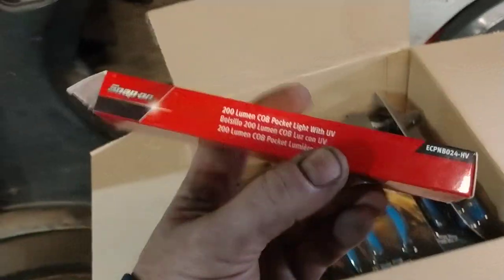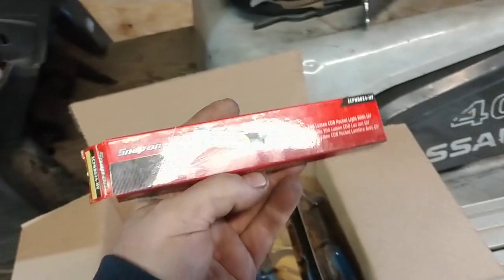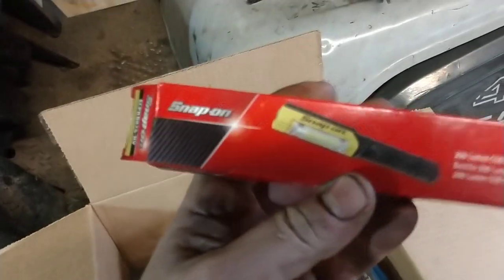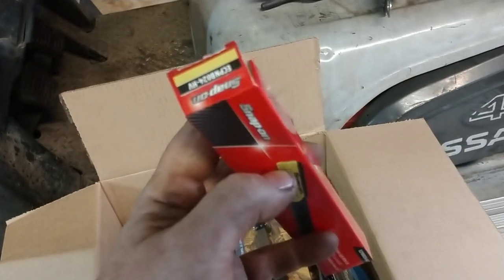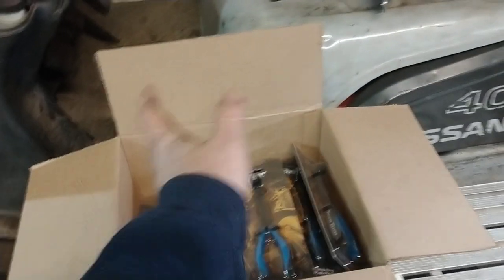At the end we had a little something extra — I actually had two of these and we gave one away. It's a little Snap-on LED light with UV light for leak detection. So we gave one of those away too. Now we're going to get all of this boxed up and send these out to all the winners.